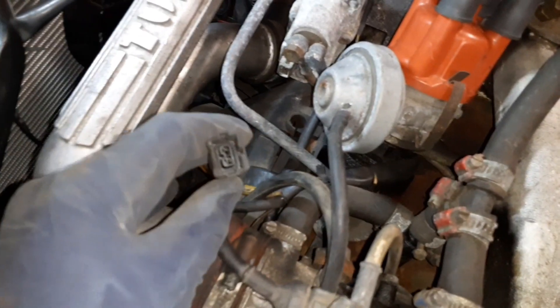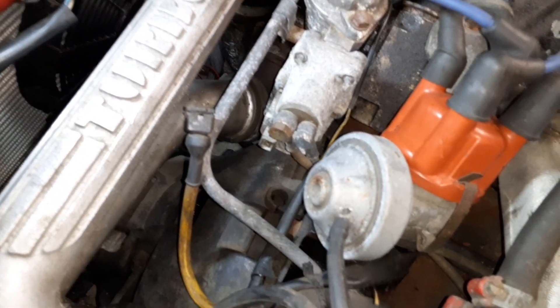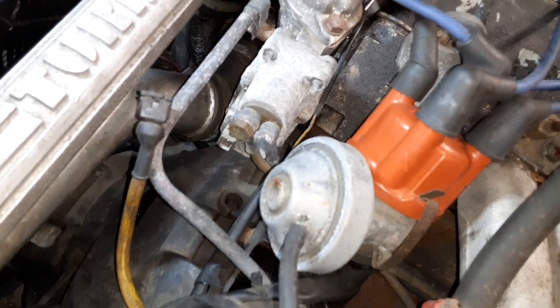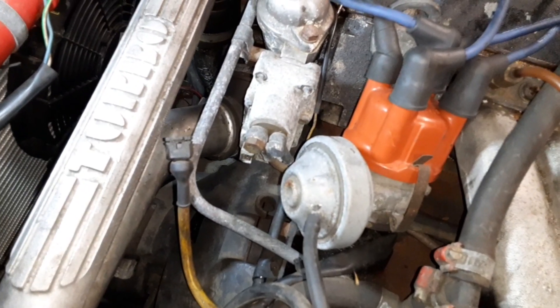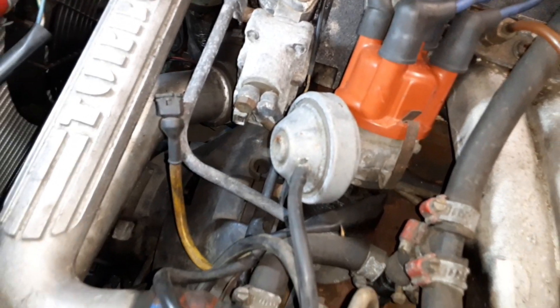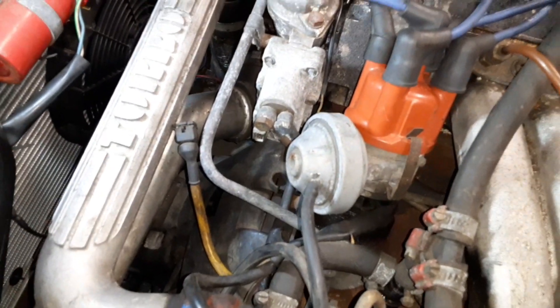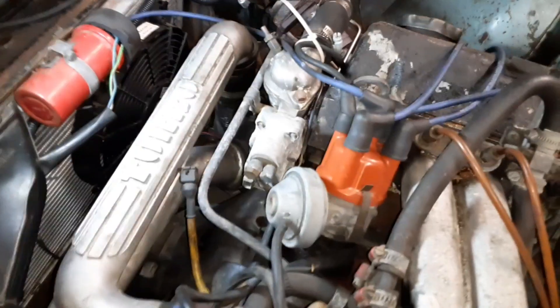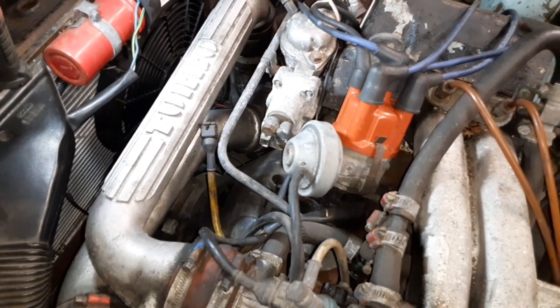I wanted to check to make sure the warm-up regulator was getting power — you do have to start the car before it will give you power — and it is getting power. There's also a little jack down here with an internal resistor which controls a bi-metallic strip that helps regulate the warm-up cycle. I wanted to see if that resistor was blown out. It's reading 49 ohms, so I don't think so. I saw somewhere that the spec might be 18 to 22 ohms, but as long as it's got some resistance it's probably fine. You'd really need to open it up, and the resistance value should be stamped inside. It seems like the resistor is working and it's getting power, so there may be some other issues with the system.